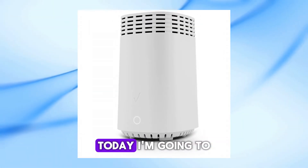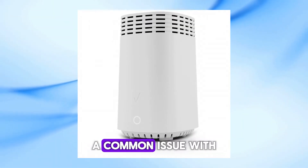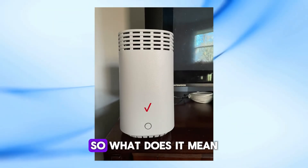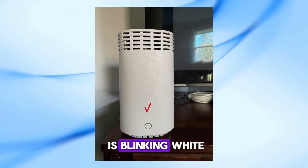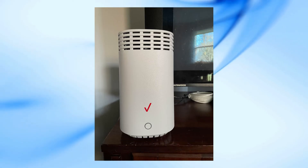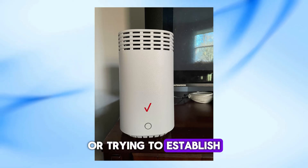Welcome back to my channel. Today, I'm going to help you troubleshoot a common issue with Verizon routers, the dreaded blinking white light. What does it mean when your Verizon router is blinking white? This usually indicates that your router is starting up, updating its firmware, or trying to establish a connection.